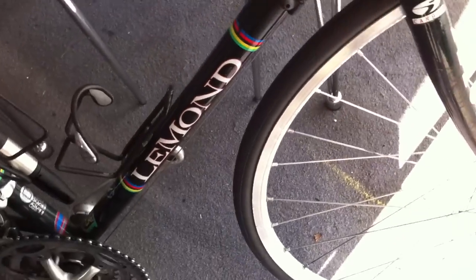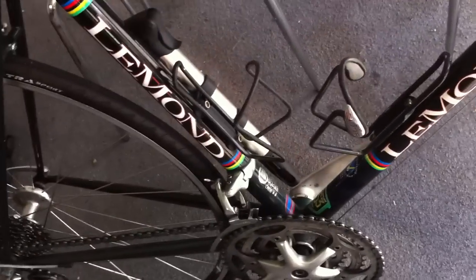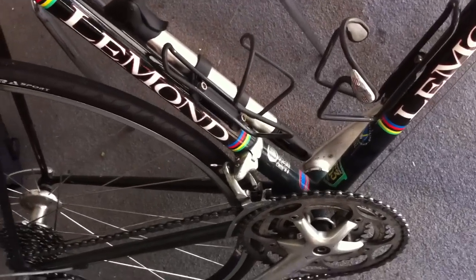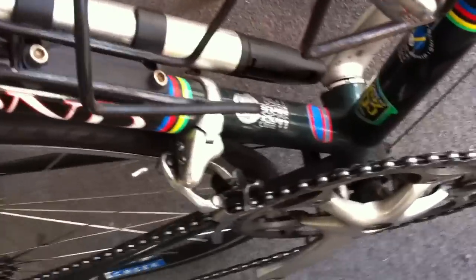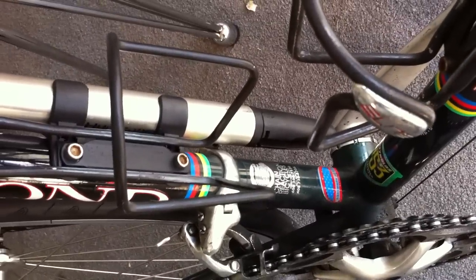Moving back along the fuselage, what we have is two bottle holders, and I am going to sell you the pump as well. As you can see, the bike was purchased at Chain Reaction in Sunnyvale.